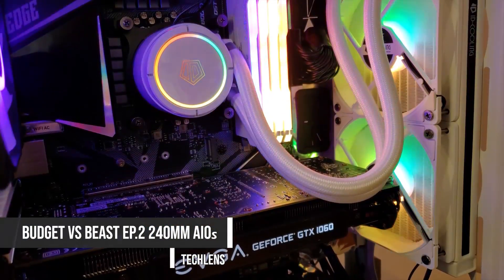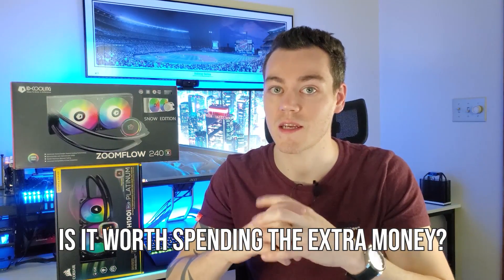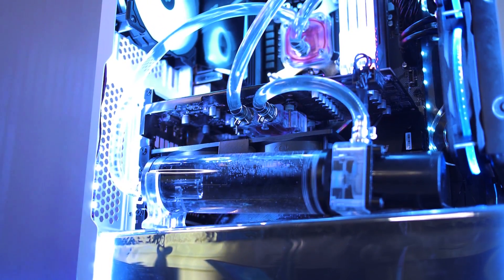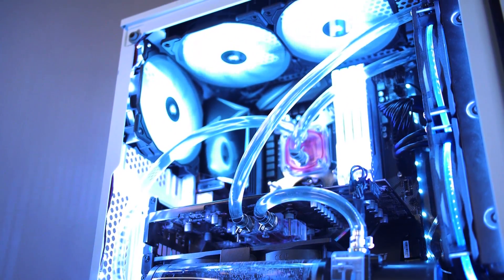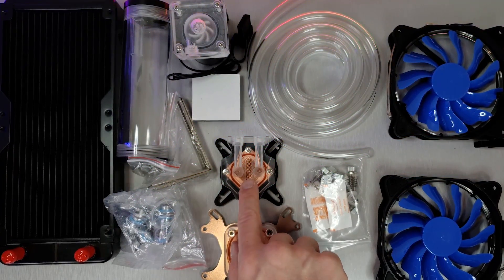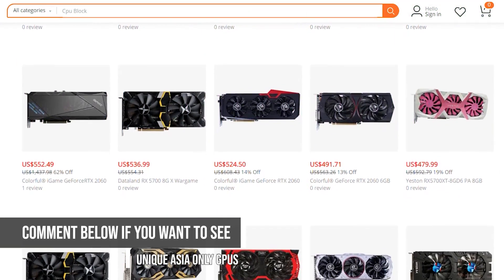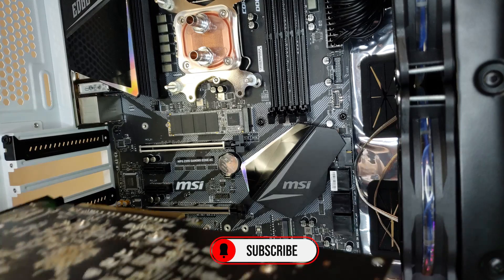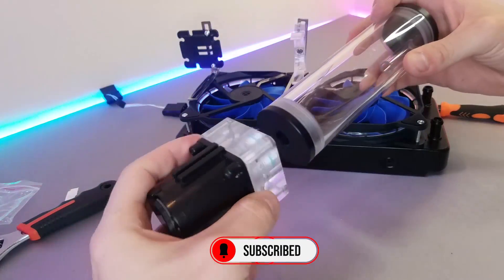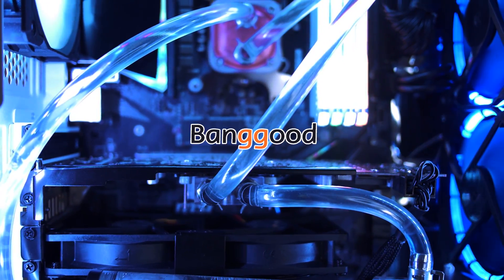Recently we compared a premium 240mm closed loop cooler to a budget option in Budget vs Beast episode 2, and I was really shocked at the price and performance differences between the two. So after that video I've been wondering, could we do a full custom loop for the same price? When Banggood reached out, I found this entire watercooling kit for $90 and jumped on the chance to make this video. In this video we're going to check out what less than $100 gets you, where you might want to use a kit like this and where you probably shouldn't, before we install it and do some temperature testing.